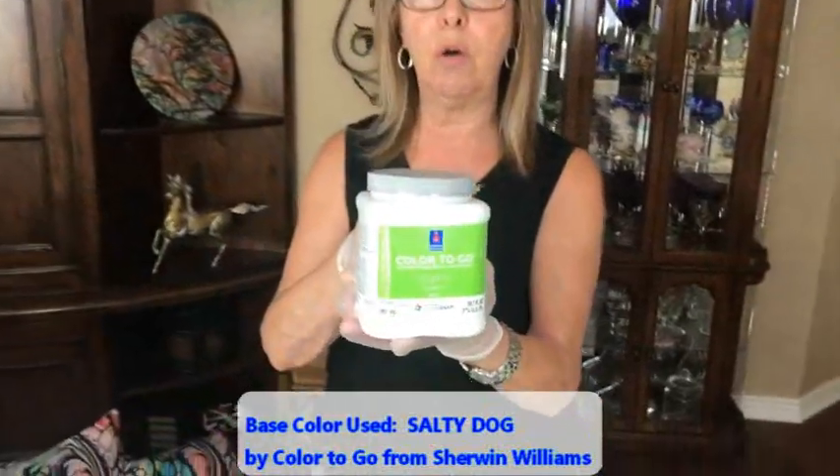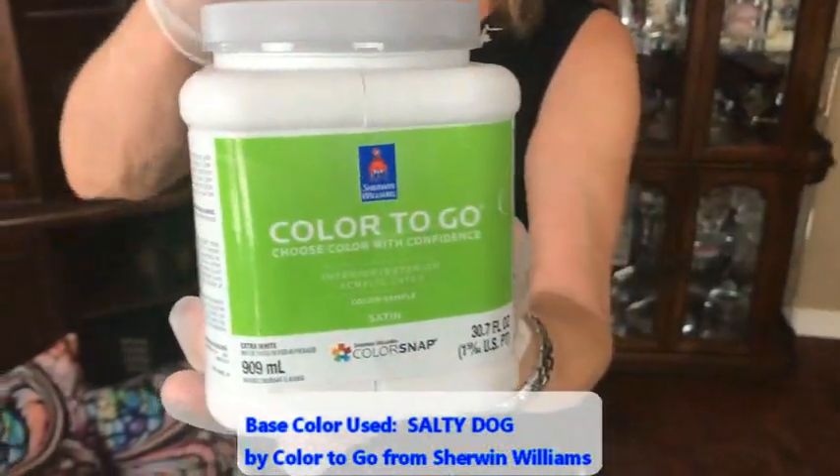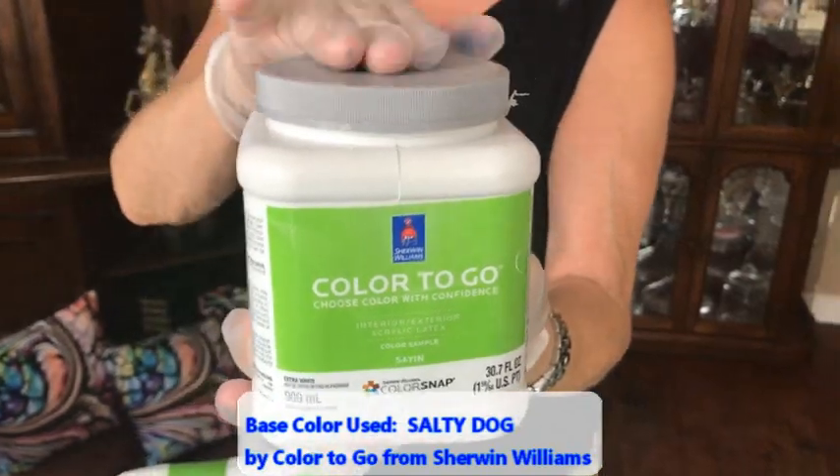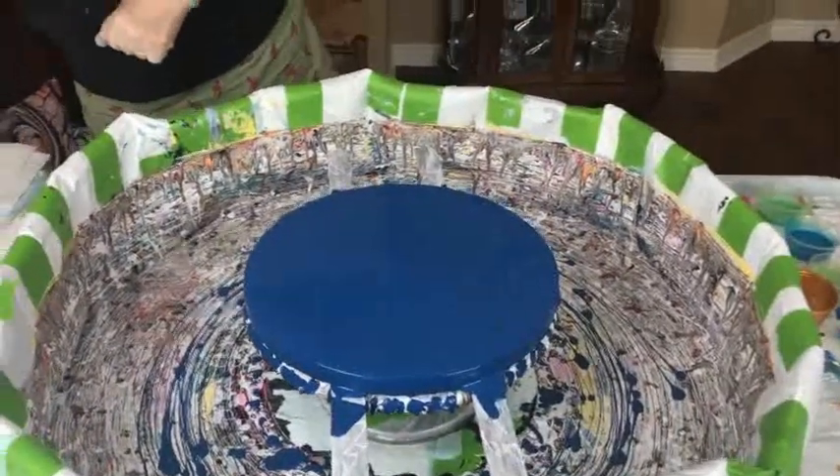Salty Dog is Color to Go by Sherwin-Williams, only available in this sample size. There's no silicone, no water, no glue in it. The number is 9177, so hop on over to Sherwin-Williams, tell them you want Salty Dog number 9177 and they'll fix you right up.